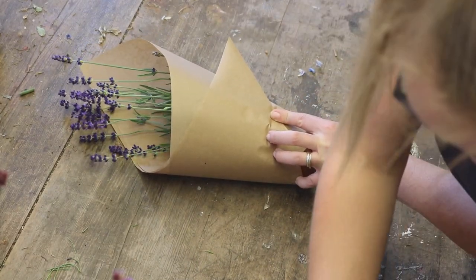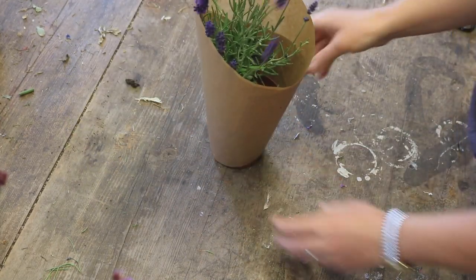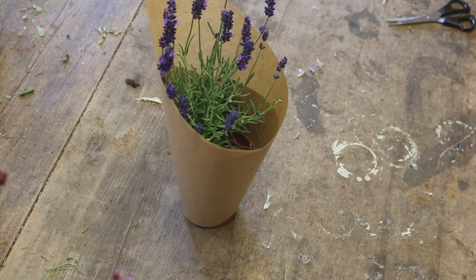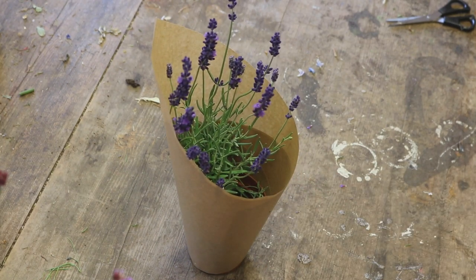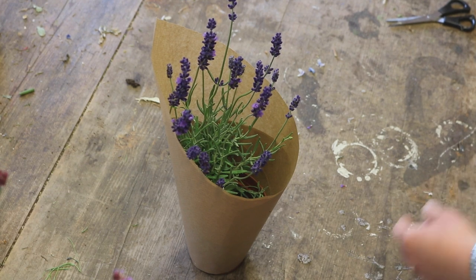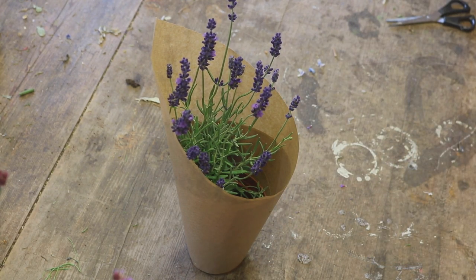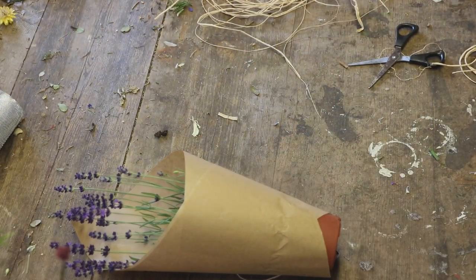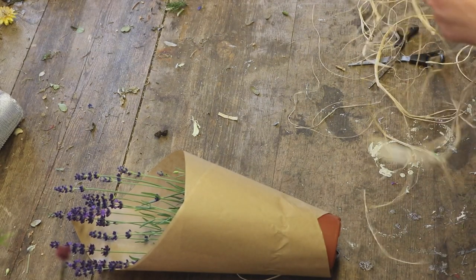And putting a bit of tape to hold it in place. And there you go. It's just nice to finish it off — you can either tie a bow round here with string, or you can get some raffia. Really simple wrapping technique. You can also add in tissue if you want to make it a bit more fancy.